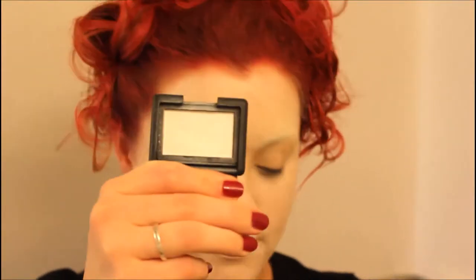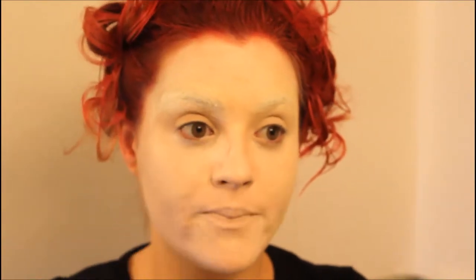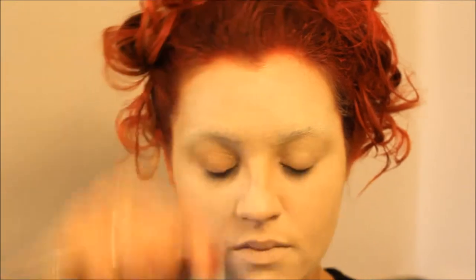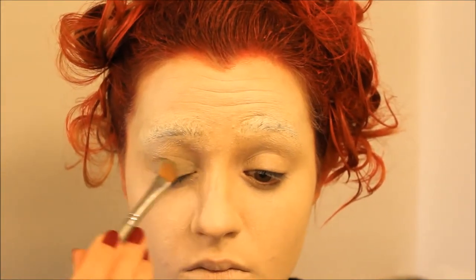The next thing I did was I took a white eyeshadow and used this to powder my face. Then I took a light blue eyeshadow and put this all over my eye, all the way up to the eyebrows that I had concealed.